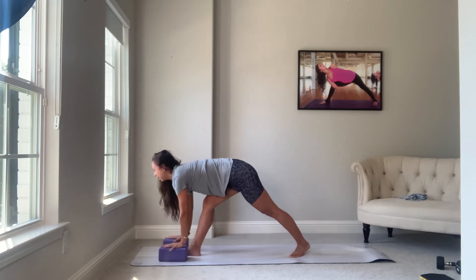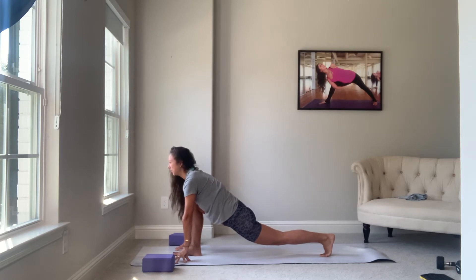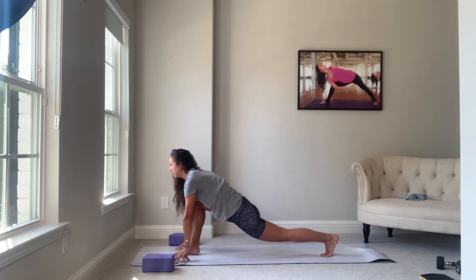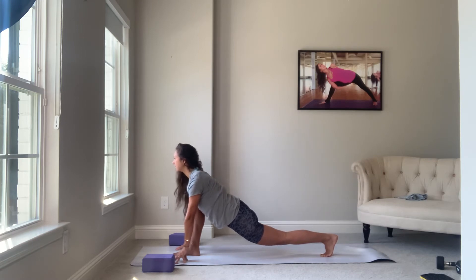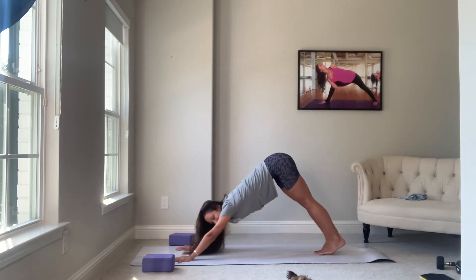Inhale, look up — runner's stretch. Runner's stretch is pretty simple, you don't really have to break it down too much — lunge. For safety, just make sure the knee is behind the toes. Keep the shoulders down away from the ears. Squeeze the scapula together and we can breathe here for a minute. Plant your hands, send the right foot back — down dog. Inhale, left leg up.